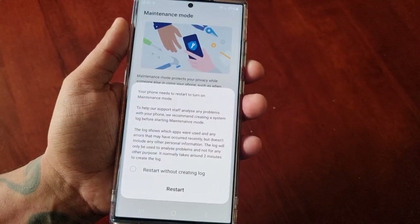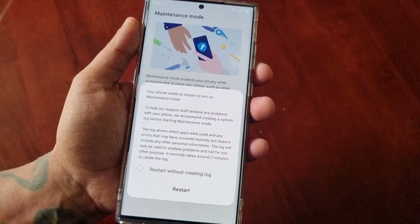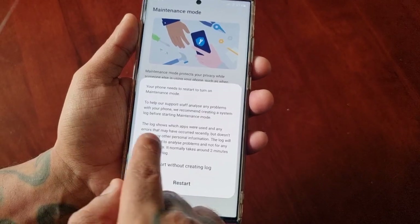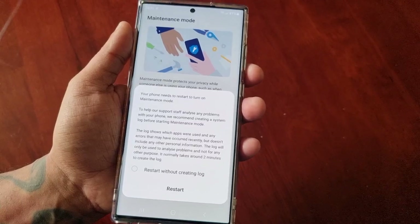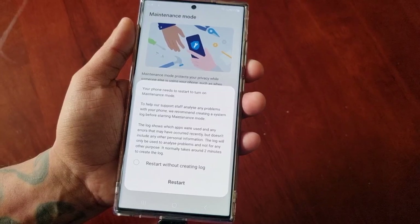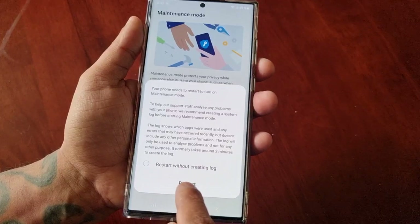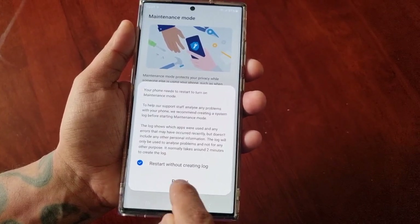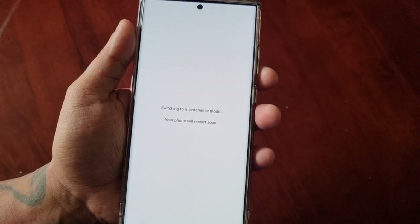Your phone needs to restart to turn on maintenance mode. To help support staff analyze any problems with your phone, it recommends creating a system log before starting maintenance mode. The log shows which apps were used and any errors that may have occurred recently, but doesn't include personal information and will only be used to analyze problems. You can either restart or restart without creating a log — I'm going to restart without creating a log, and now it's switching to maintenance mode.